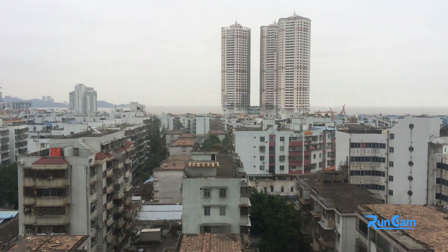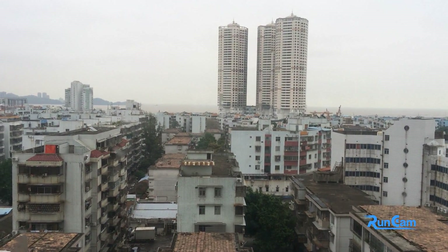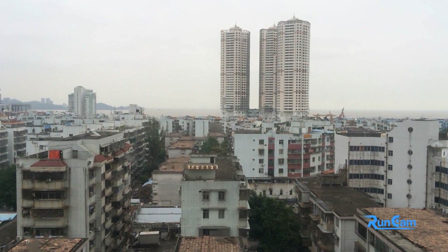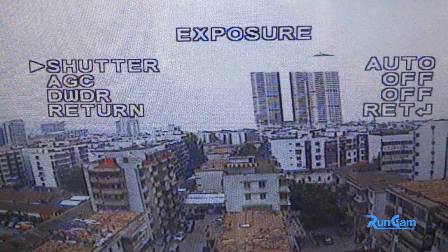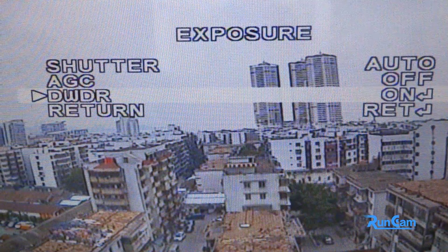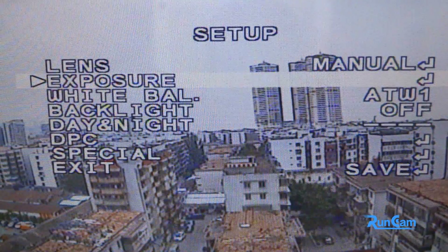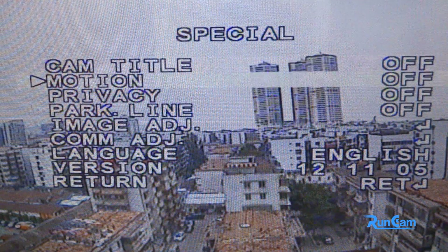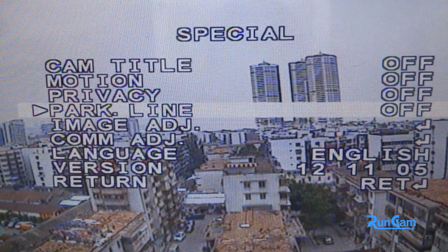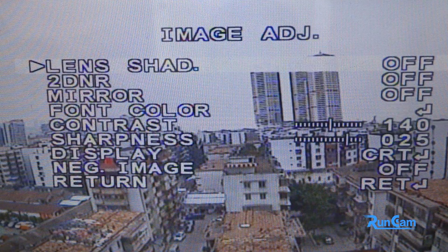Because the weather is pretty cloudy here these days, we will share how we modify the settings for the camera in cloudy weather. Now you can see we are in the setup menu in OSD. Let's go to Exposure and turn on the DWDR, then return to the setup menu. Next, let's go to Special and then go to Image Adjustment to turn on Lens Shade.